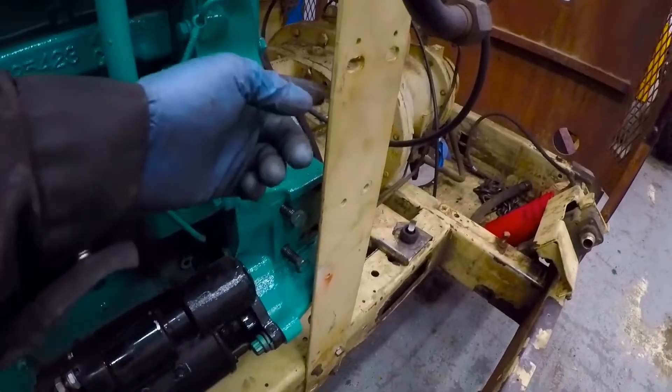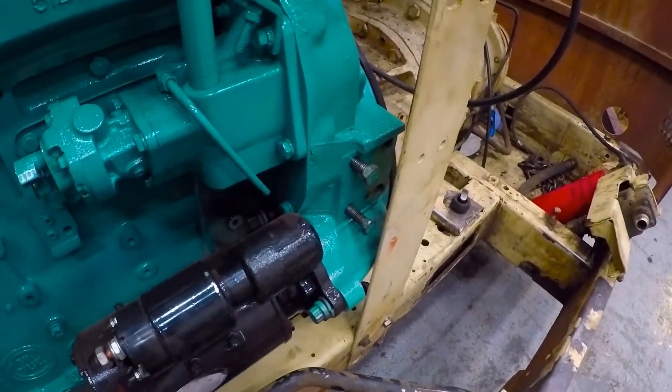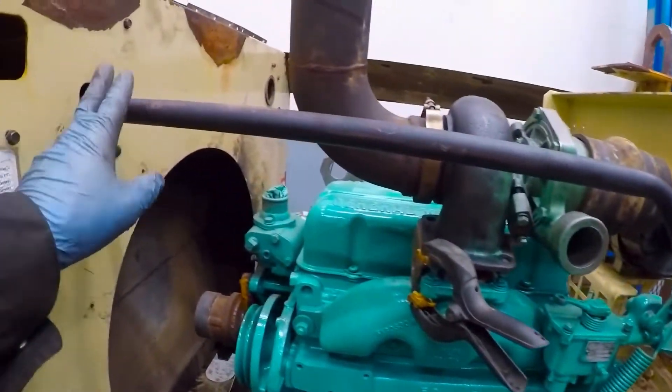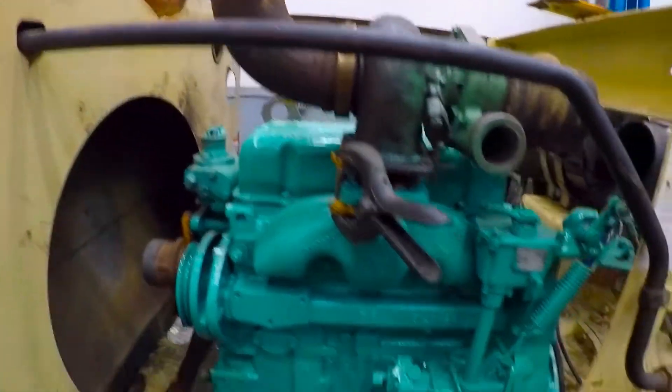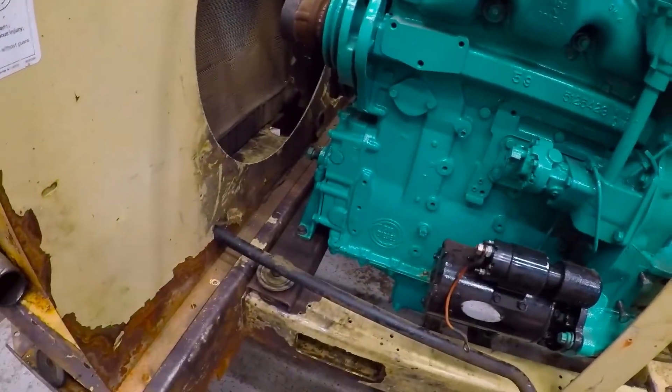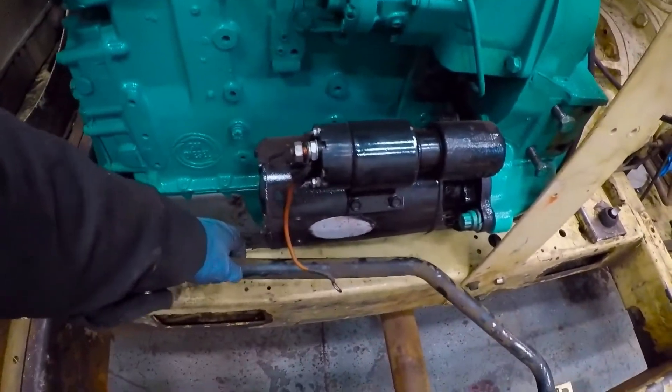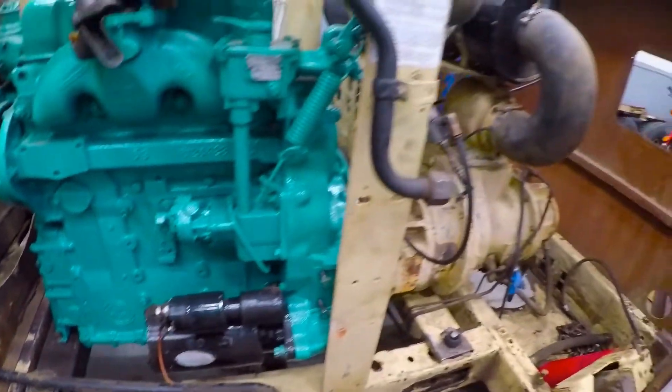Fortunately, the hoist doesn't touch the engine, so I don't have to modify that. I will have to modify these cooler lines a little bit, the top and the bottom one, to fit around the engine. But that's going to be pretty simple.